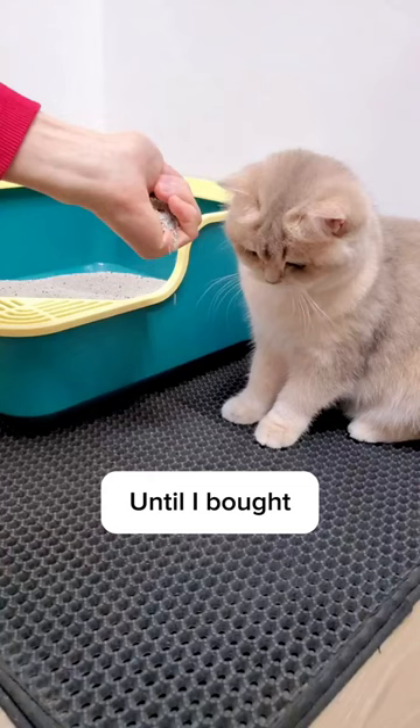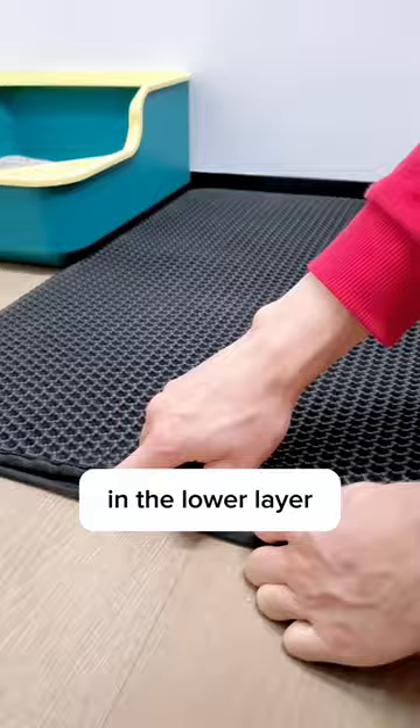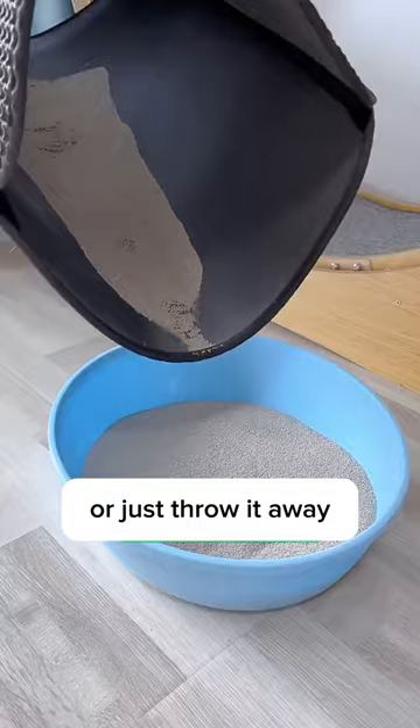Until I bought this litter mat from Purry and Waggy. It's a soft, double-layered mat that catches and holds litter in the lower layer. You can put the litter back into the cat box, or just throw it away.